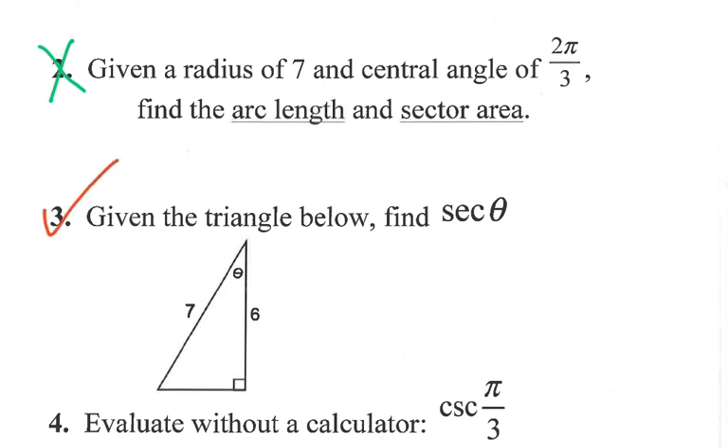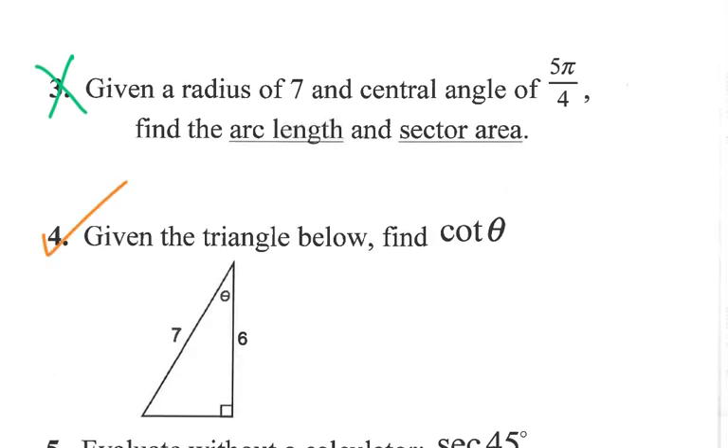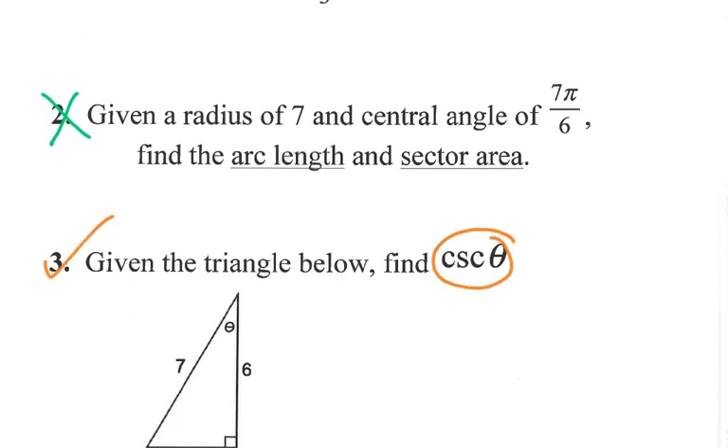For any reciprocal trig functions: find the tangent first using SOH-CAH-TOA, then flip your answer to get cotangent. Similarly, find the sine first, and then flip it to get cosecant. That same triangle has everything you need — just use the right trig ratio and flip when necessary for the reciprocal functions.